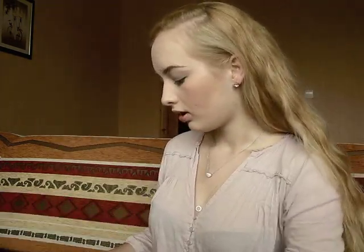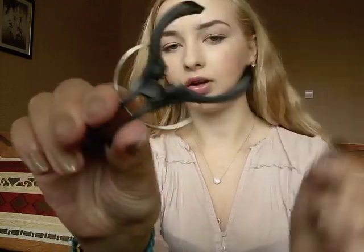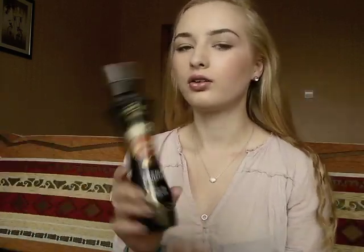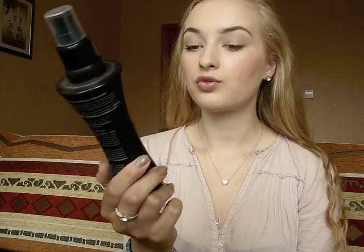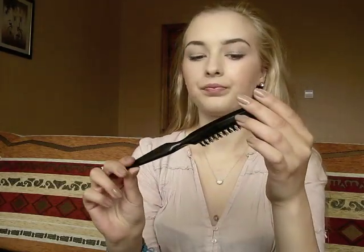They also come with 20 clips for each of them. I washed my hair and blow dried it afterwards. I used the Schwarzkopf Got2be Garden Angel heat product and spray to protect my hair from the heat.